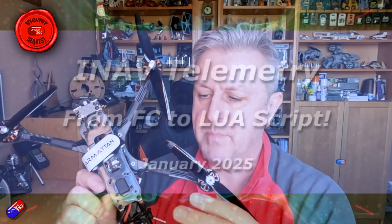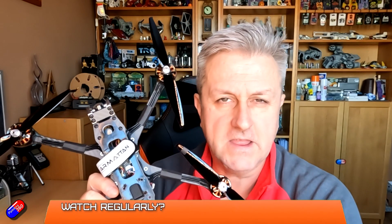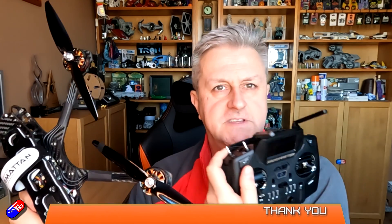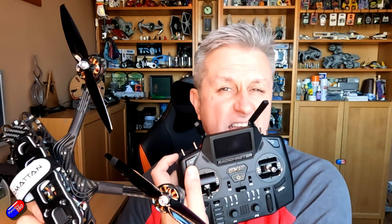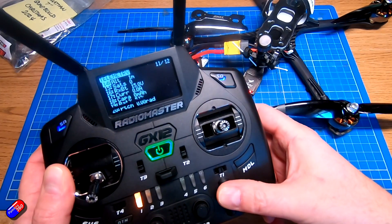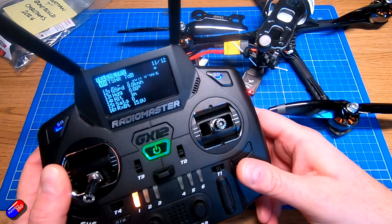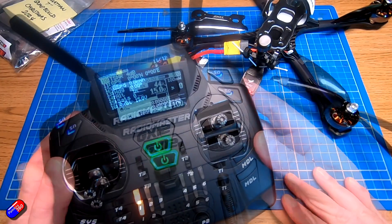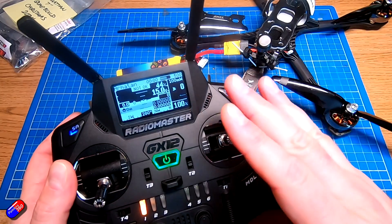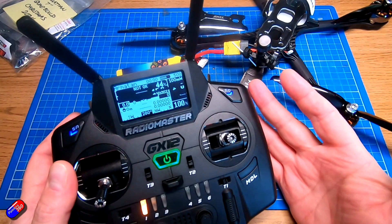Hello and welcome to this quick video about how to set up iNav telemetry with one of the modern radios. This is my Radiomaster GX12. I've had a couple of questions about tips and tricks to set it up. I've made loads of videos in the past, but with a new modern build, new modern iNav, and a new modern radio, I thought I'd show you how easy it is to get all of this working.